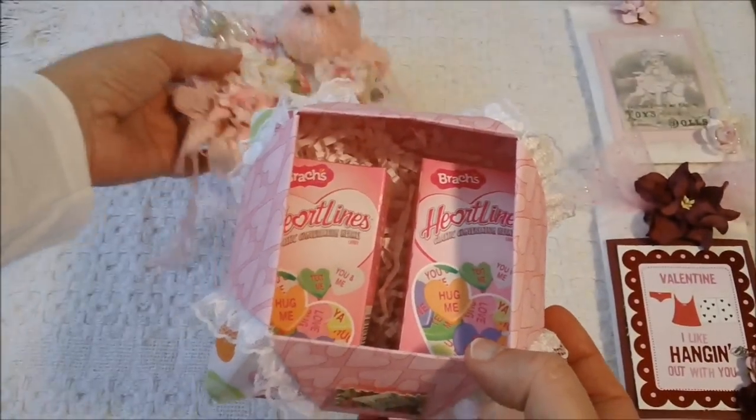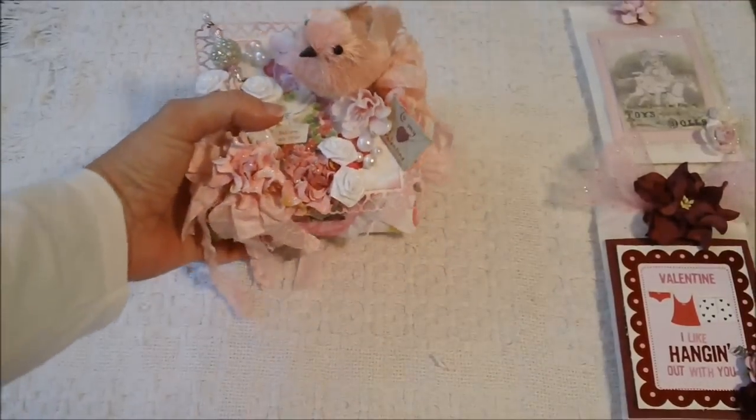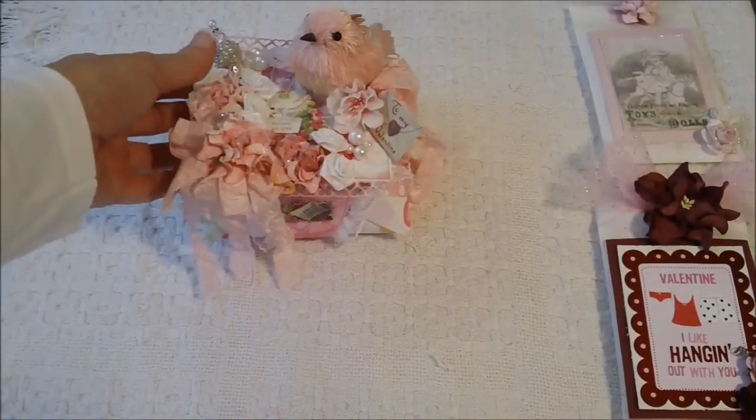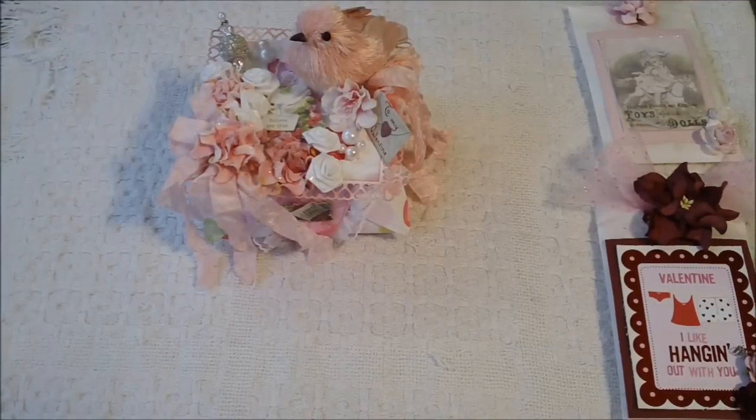If you guys haven't checked out Bonnie, check her out. She has some really beautiful projects on there and also has a tutorial on how to make these boxes. I hope you guys have a good day — if you have any questions just let me know, and I will talk to you later. Bye bye.